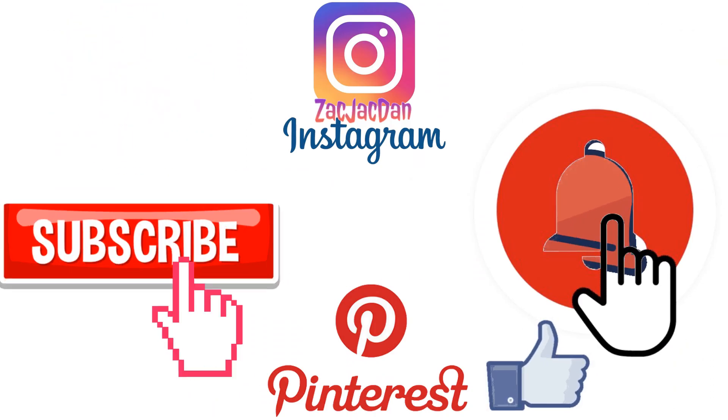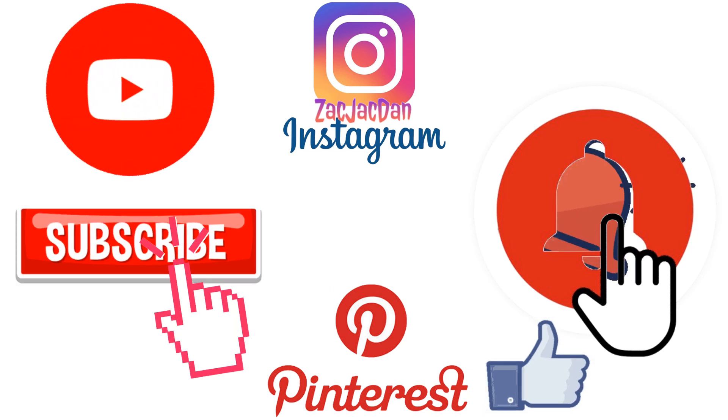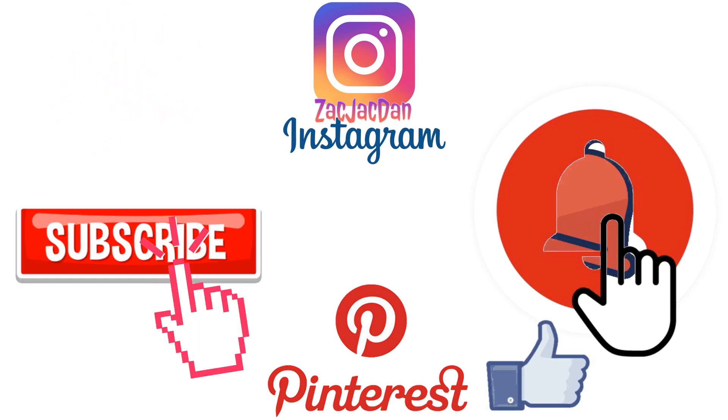Guys, don't forget to check me out on Instagram, Twitter, and Pinterest — you can find all the photos that you want of these videos. Bye-bye!